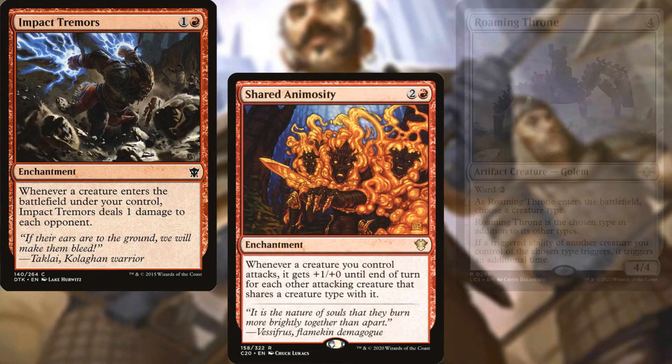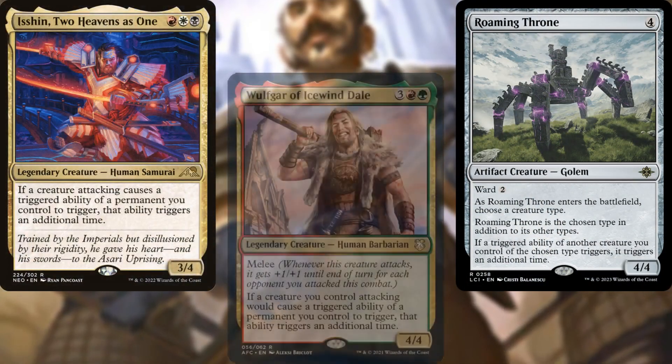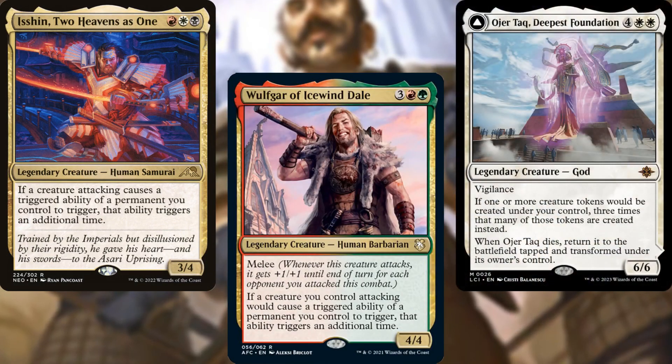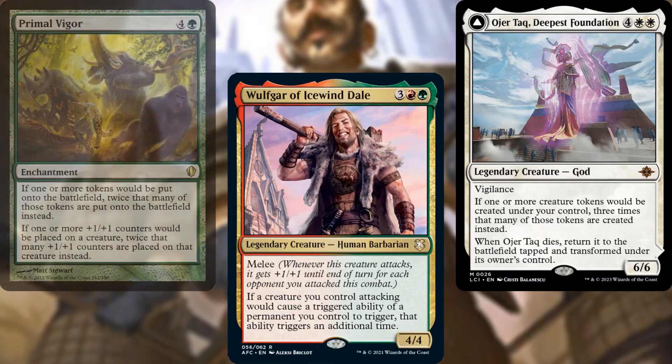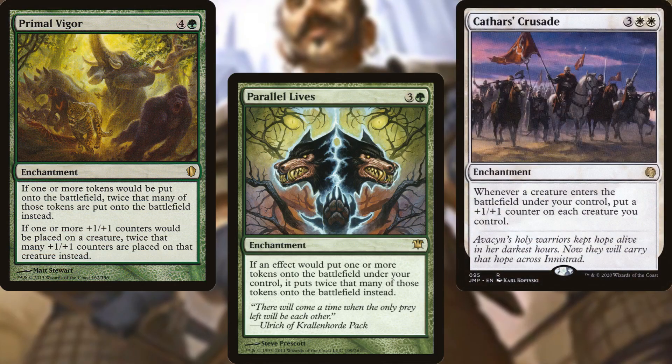Supporting our plan we've got Roaming Throne, Isshin Two Heavens as One, Wulfgar of Icewind Dale, Ojer Taq Deepest Foundation, Primal Vigor, Parallel Lives, and Cathar's Crusade.